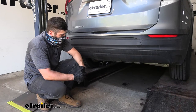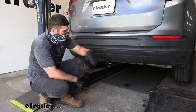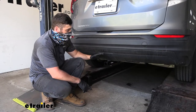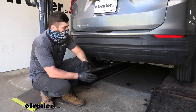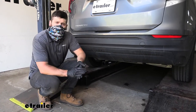This is what our trailer hitch looks like installed on the vehicle. As you can see it has a hidden design — pretty much everything is going to be tucked away back here behind the bumper. The only thing we'll be able to see is the receiver tube, which has a nice black powder coated finish to help it blend in with the underside of the vehicle and protect the hitch from rust and corrosion over time.